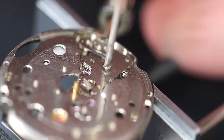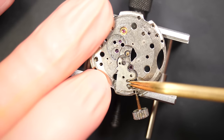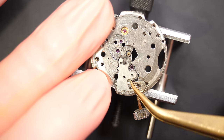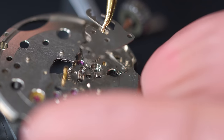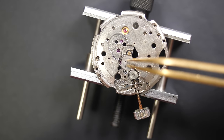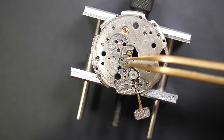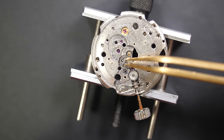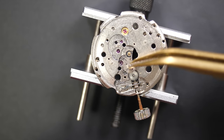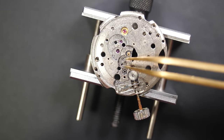This watch was bought by somebody on eBay and I'm fixing it for them. The running was obviously not good — that's the first issue — and on the outside the aesthetics weren't great either. I like to work on the movement first and then we'll see what we can do on the case, the crystal, and the bezel, which was fully broken and not staying in place. It looks like it's missing a part.